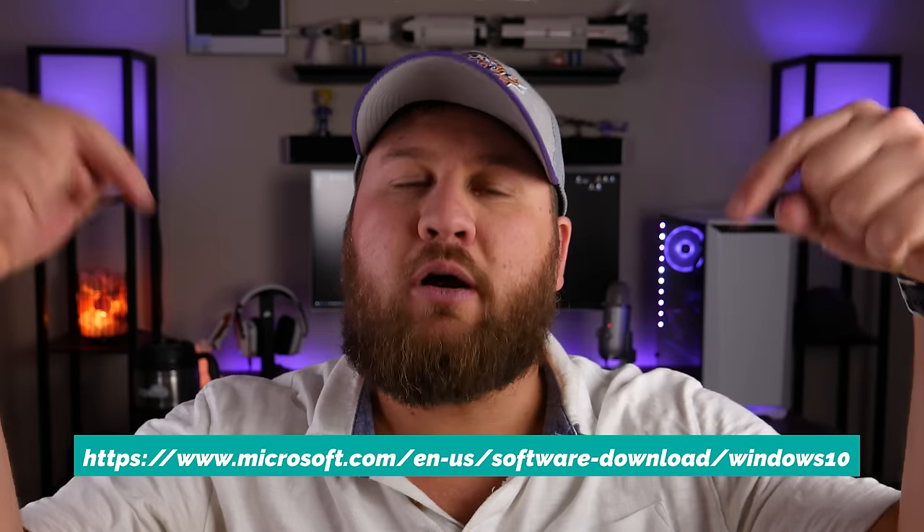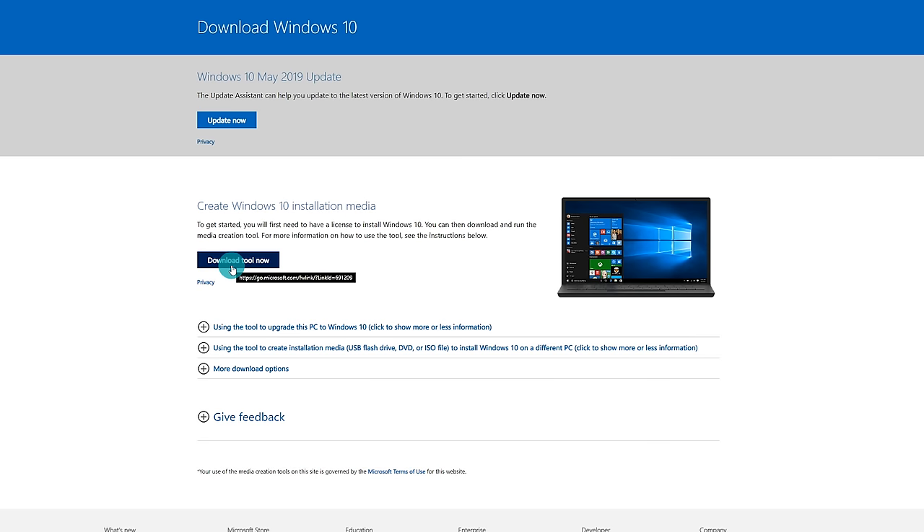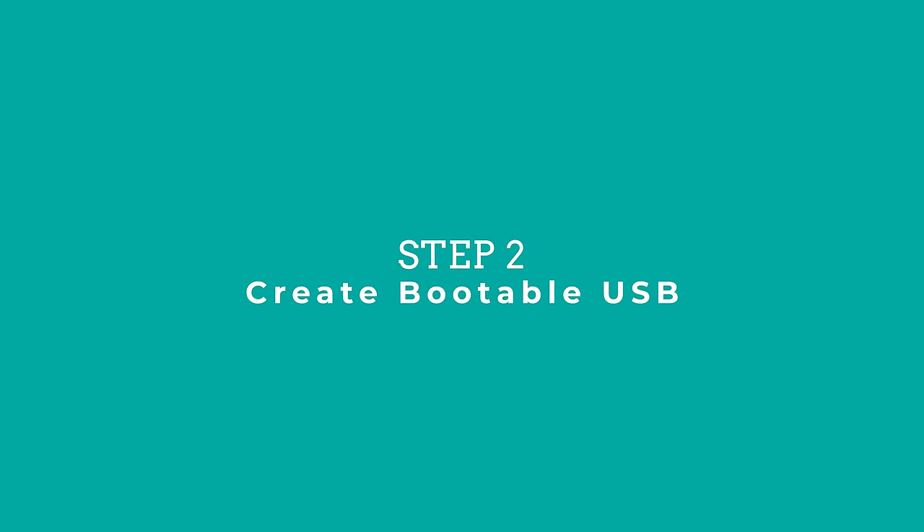The first step is going online and downloading the Windows media creation tool. Go to the URL shown and click on 'Download tool now.' This will give you a couple of different methods to download and create a bootable USB drive. Again, if you've already purchased Windows and they sent you a USB flash drive with installation media on it, you can proceed directly to the installation steps.